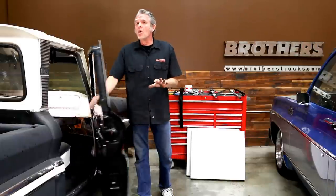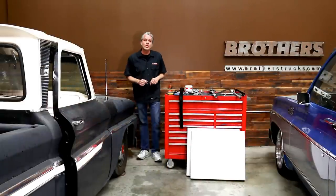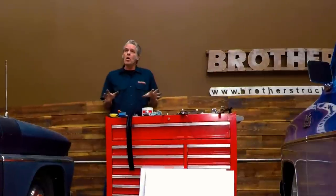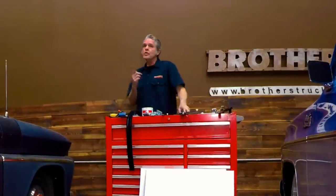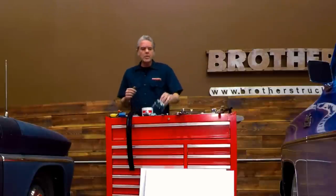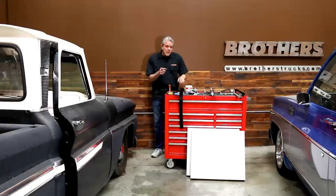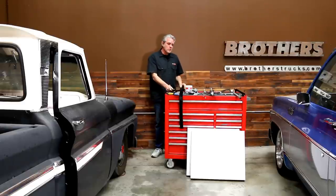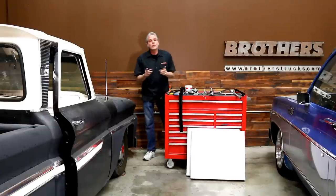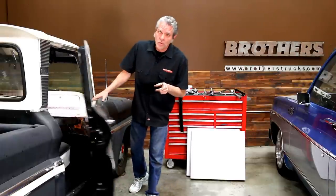This is going to be basically the same for almost every single year truck, so if you don't have a '64 this is still going to be good for you. Before you get started you're going to want to line up your parts. Check out all your old parts and see what you're going to need. Typically if you're doing your window, these little wheels will be broken on your old regulator. If you're replacing your door latch, a lot of times the relay is bad too. Whenever you're taking everything out, your felt normally gets messed up so it's a good time to replace all your weather stripping at the same time.